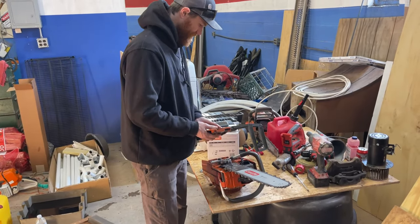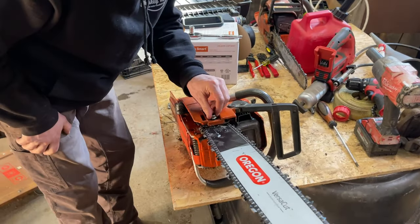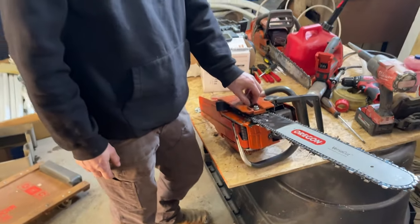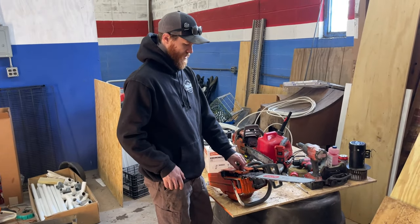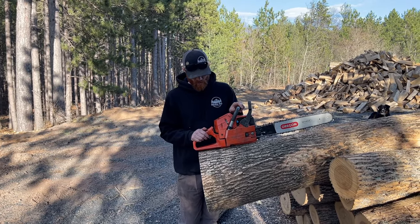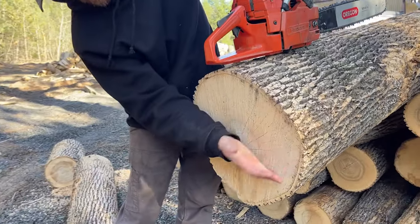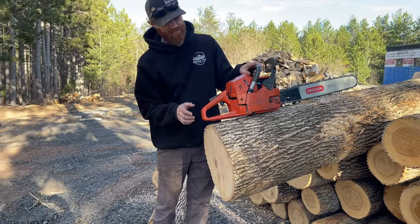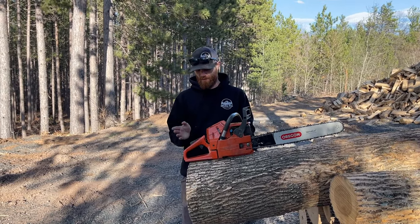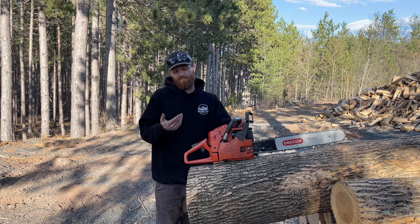Got the chain on, gonna throw this cover on, get it nice and tight. Put some gas in it, put some bar oil in it, and we're gonna go find a log to cut. Got some dead ash right here — I don't know, 14-16 inch diameter — this has been sitting on the ground for about three months. I haven't actually started this saw since getting it back from him, so let's see how it goes.